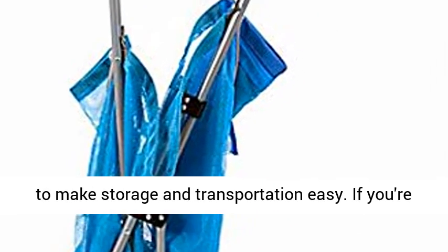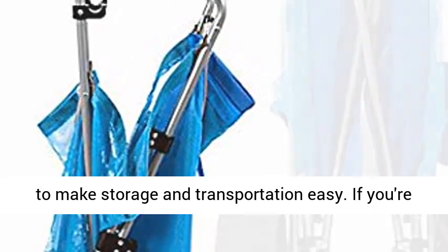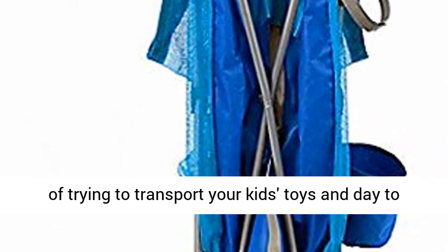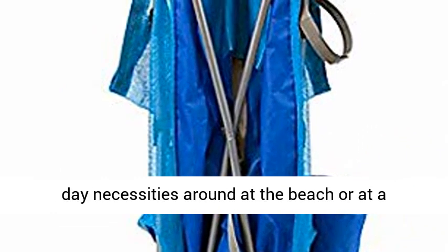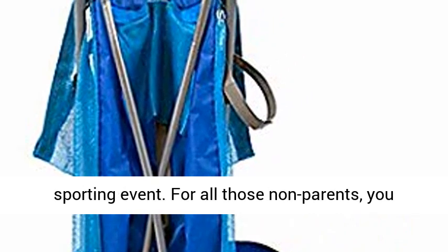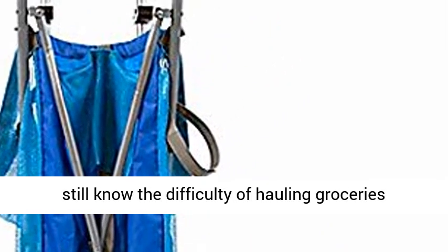Collapses to make storage and transportation easy. If you're a do-it-all super parent, you know the struggles of trying to transport your kids' toys and day-to-day necessities around at the beach or at a sporting event. For all those non-parents, you still know the difficulty of hauling groceries from the car to your home.